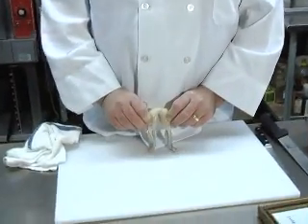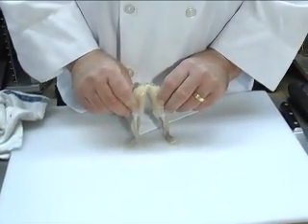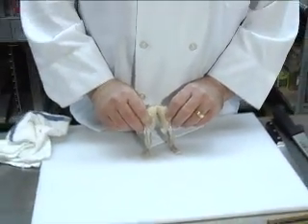Today we're going to show you how to cook some nice frog legs. Hello, I'm a frog leg. Hello. Okay, enough of that nonsense.